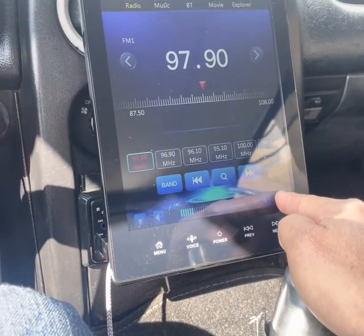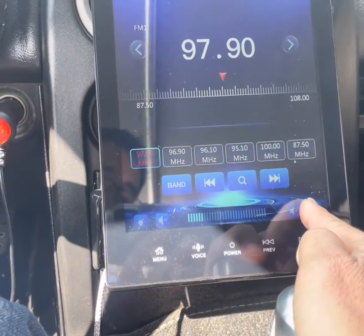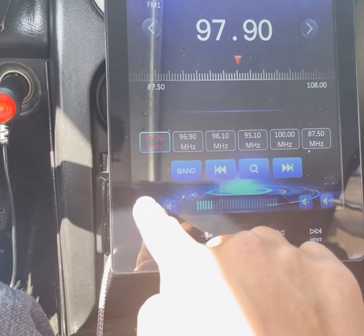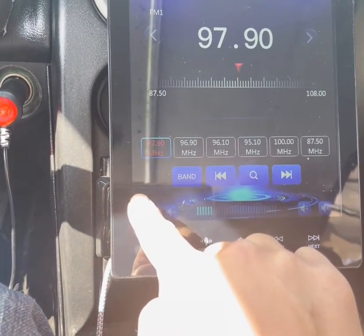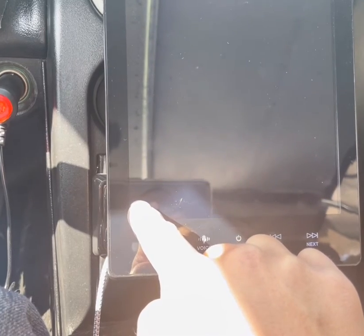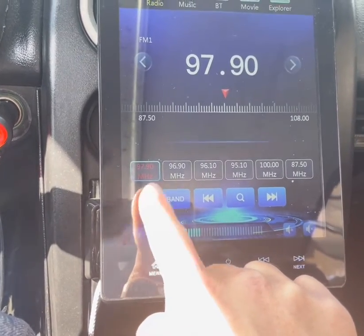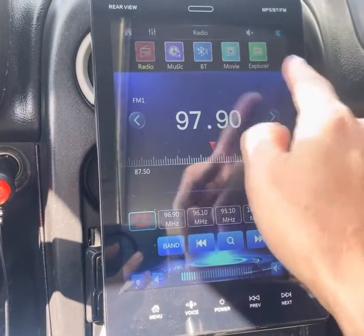Volume, mute, and unmute are down here as well. Down here is brightness — you can dim it and it'll turn off completely so the radio is still on but you don't see anything. Press it again and brightness is back on. This is the radio portion.